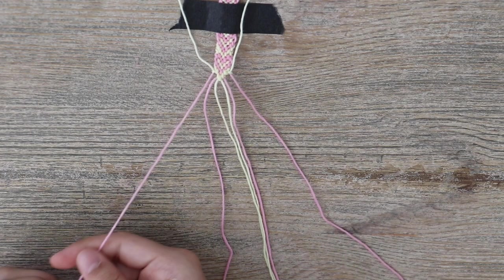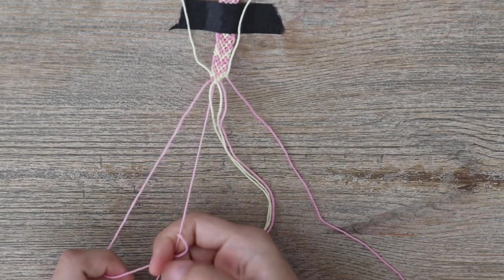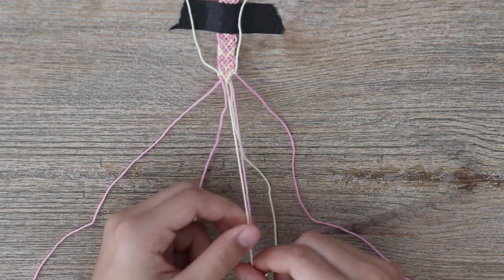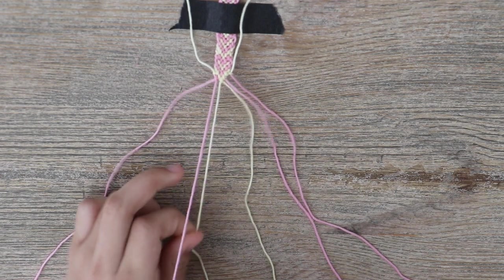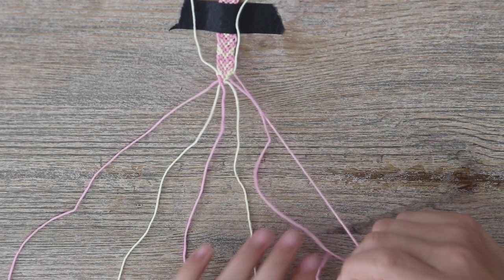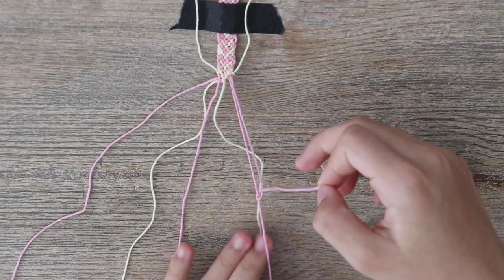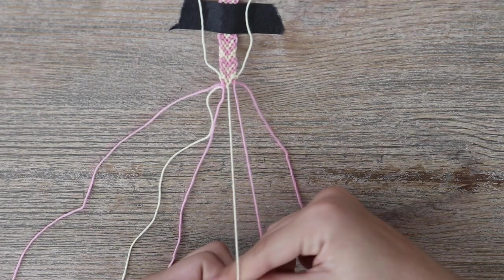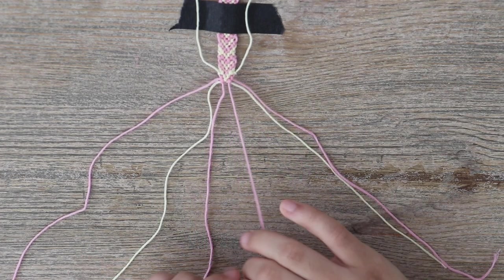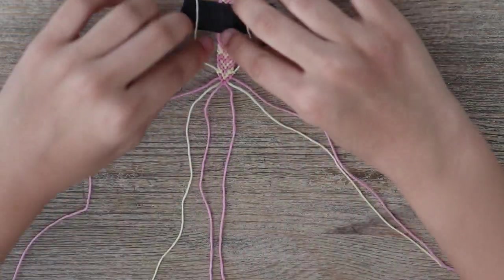Now we're going to focus on our heart color. You're just going to do another normal chevron pattern — normal four, knot it, do that one more time. Then these two border colors, put them in the middle. Take the heart one and do another normal four over it, do that one more time. Same thing with this side. Once these two strands are in the middle, you're just going to connect them. Bring these two border colors back.